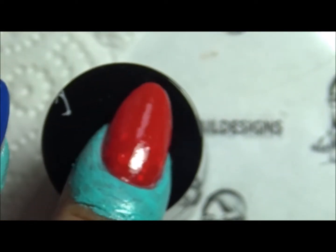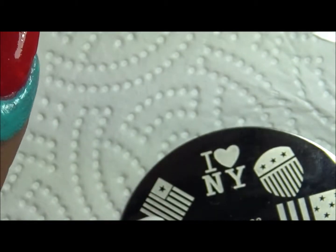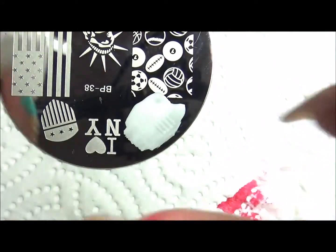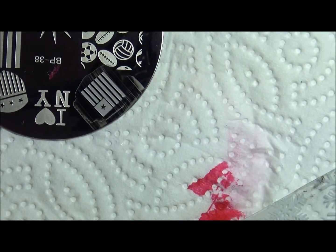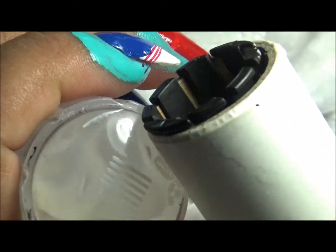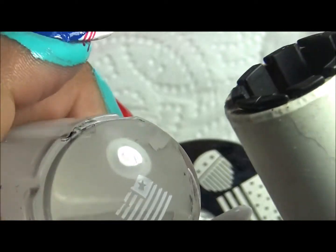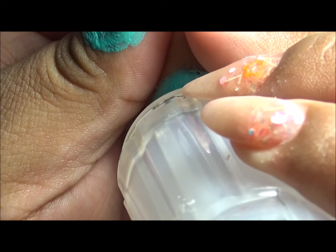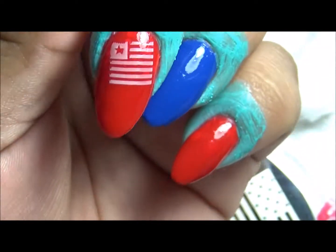And then for this red nail, I am going to do this flag right here. Do it in white. So there it is, and there are some missing pieces up there, so I am going to try that one more time. And there we go. I am going to add the flag right here. That's how it looks.